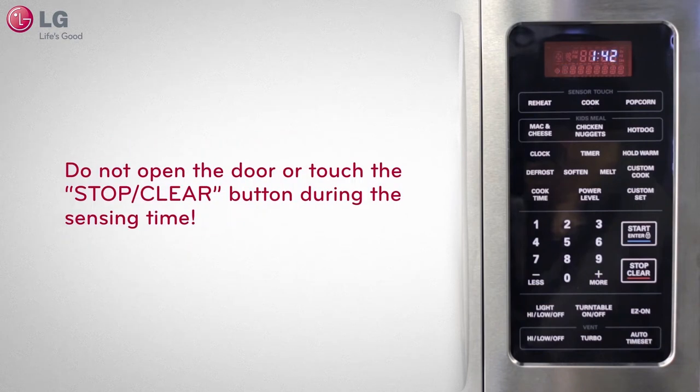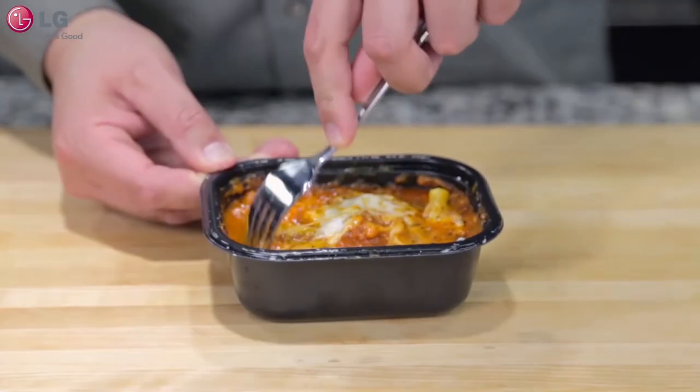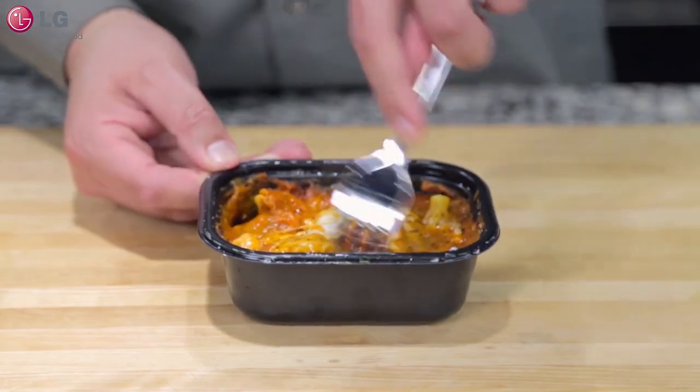Do not open the door or touch the stop/clear button during the sensing time. When sensing time is over, the unit will beep and the display window will then indicate the end of the cook cycle. At this time, you can open the door to stir, turn, or rearrange the food if required.